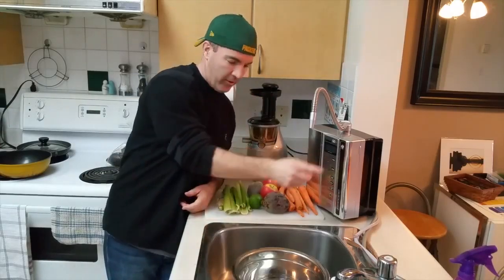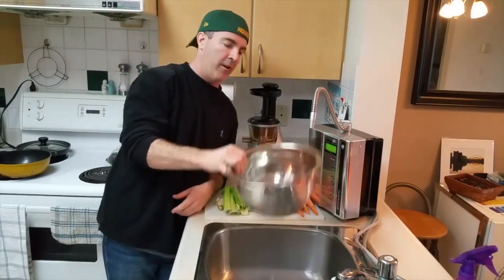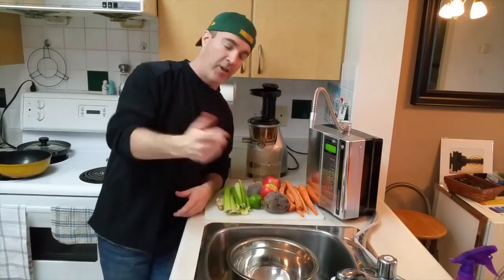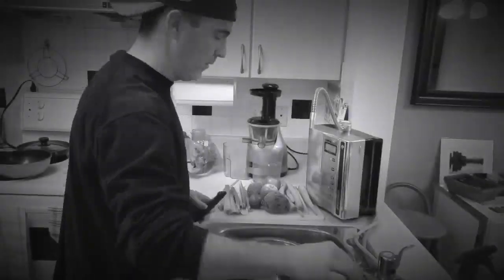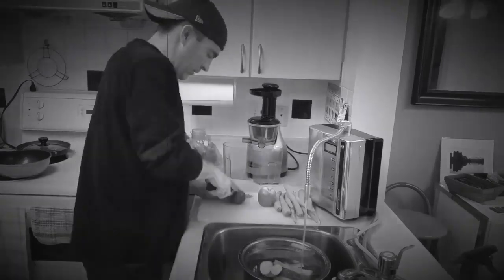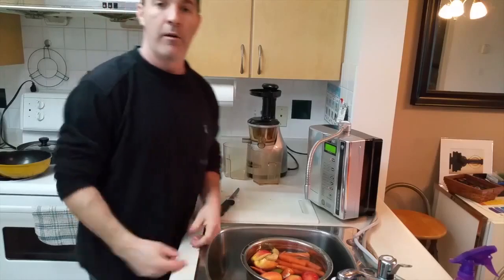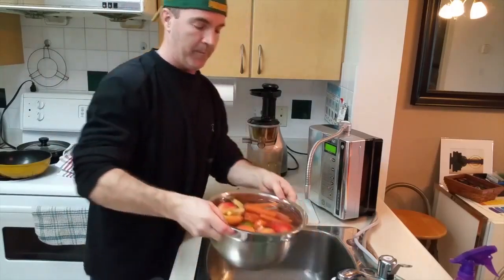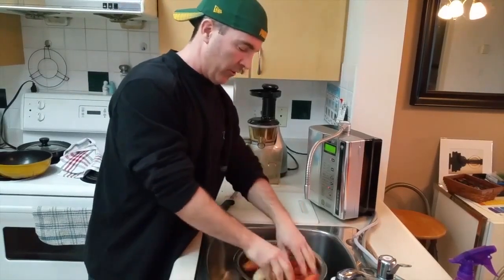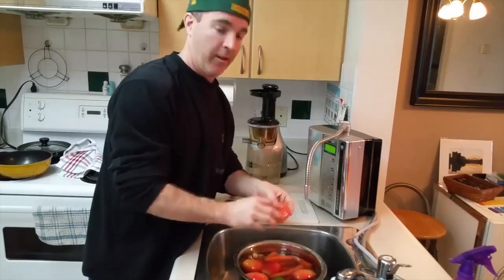So what I'm going to do is fill up this bowl with the 11.5 strong water, chop all these bad boys up, let them sit in here for a little while, and make some juice. Everything's in here — it's just going to sit for a few minutes.